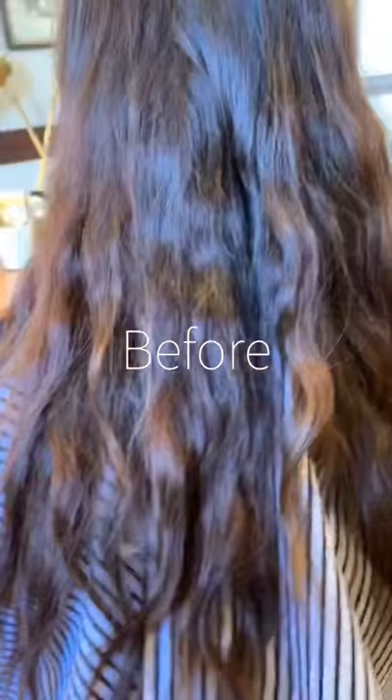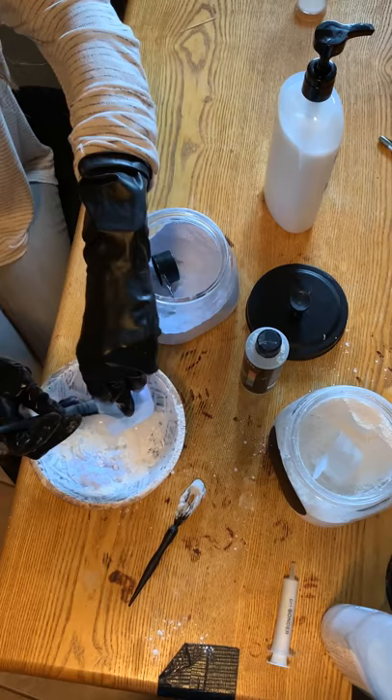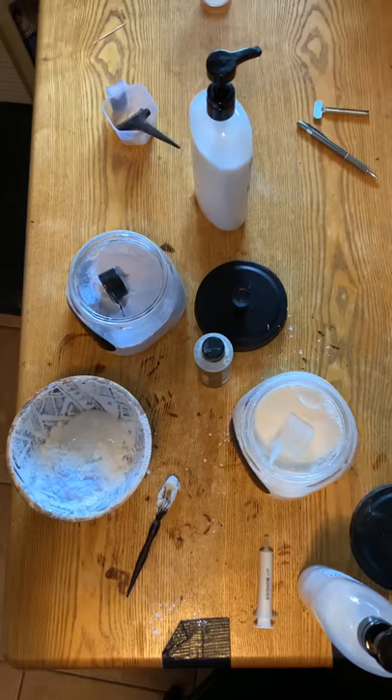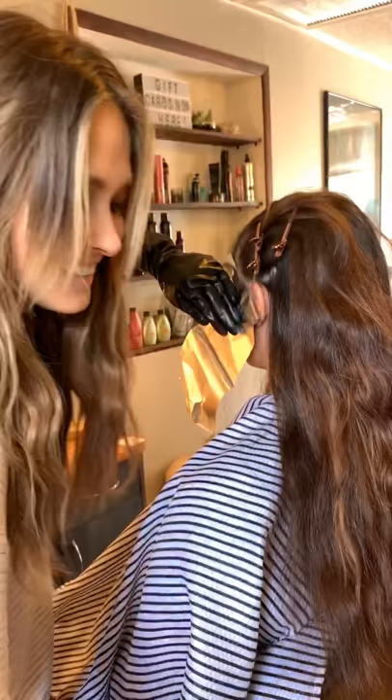Here is our starting point — the darker canvas we had going. We are going to be doing a balayage lived-in color effect today, and I'm going to be taking you through how I do teasy lights with this process. Right here I am just mixing up a little bit of Redken Flash Lift and Scruples clay lightener. I mixed the first bowl with 20 volume.